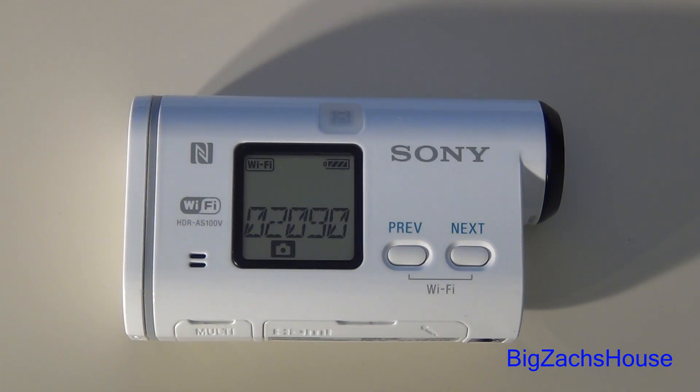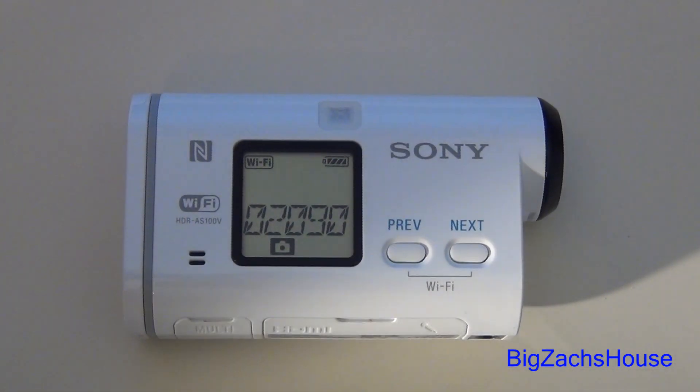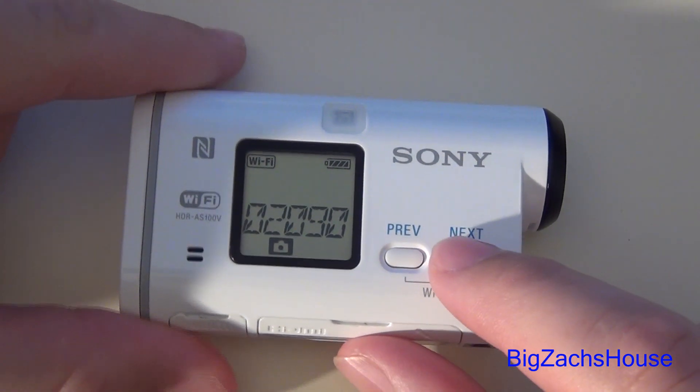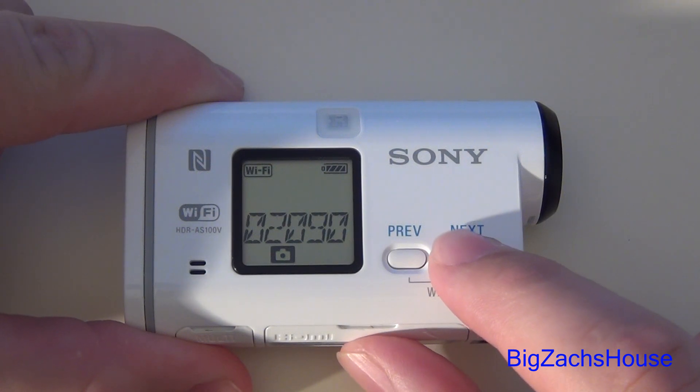This is BZH coming to you from Big Zach's house with another Sony action cam firmware tutorial demonstration. I'm going to explain the new burst mode on the Sony action cam AS100V.